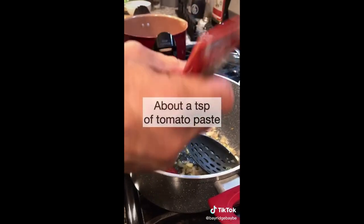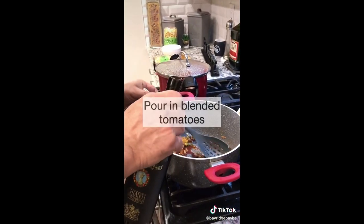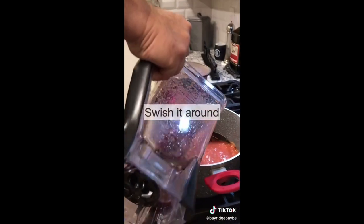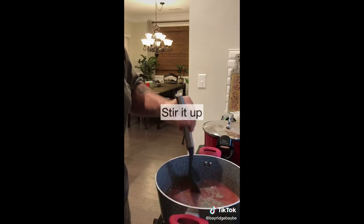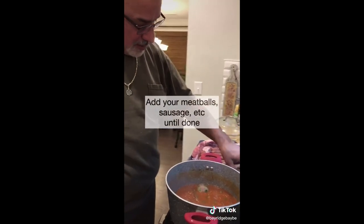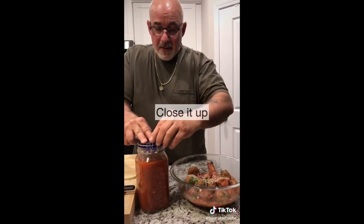About a teaspoon — just a splash of red wine to deglaze the bottom. Put it in here, take a sip, squish it around, pour it in. Add your seasoning, salt to taste, stir that up, bring it to a boil, put some meatballs in. Sauce is done — put it in the jar, close it up, let it cool down.